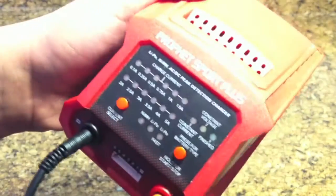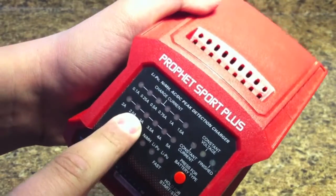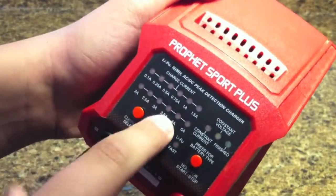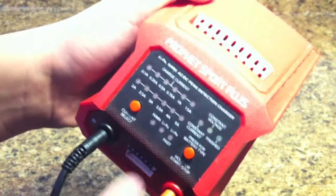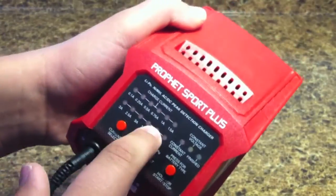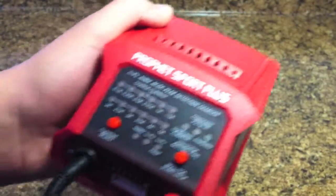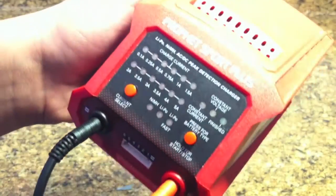So say you have a Traxxas vehicle that came with a 3,000 milliamp hour battery — you'll just put it to 3 amps. You never want to overcharge it, so if you have a 4,500 milliamp hour battery, don't put it to 5 — put it to 4. It'll still fully charge the battery, it might take a little bit longer, but don't overcharge it with the 5.